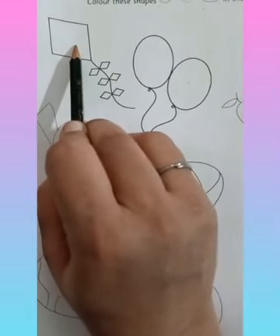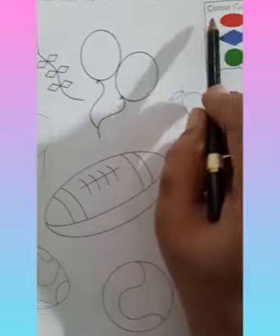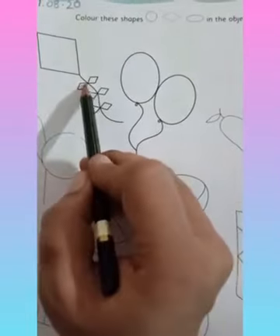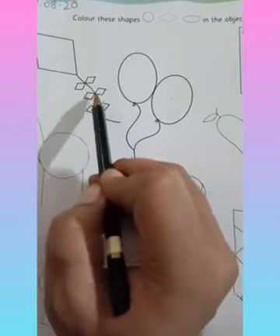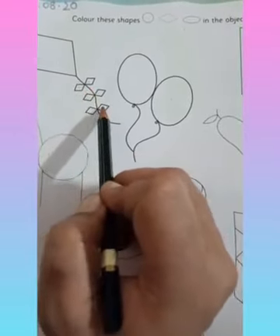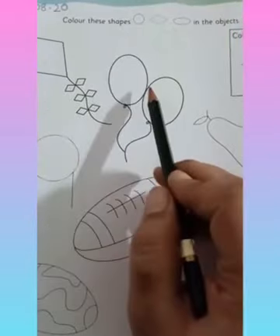Which shape is the kite? A diamond shape. So we are going to color it with blue color. You will color here blue, because these all are diamond shapes. So we are going to color these shapes with blue color. Now let's move ahead.